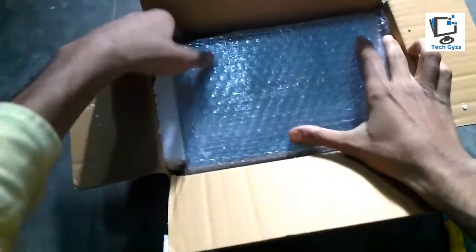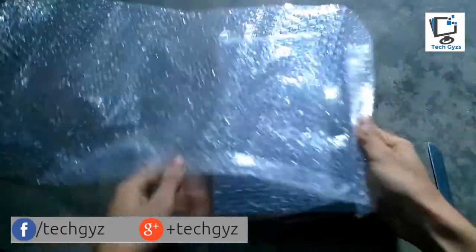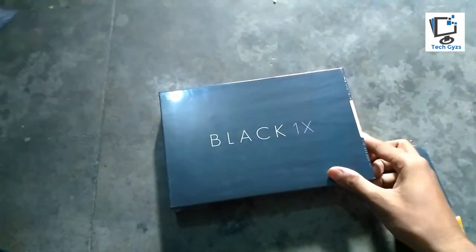It has 2GB of RAM. I'm going to take out the smartphone now. The Zolo Black 1X has really nice packaging.